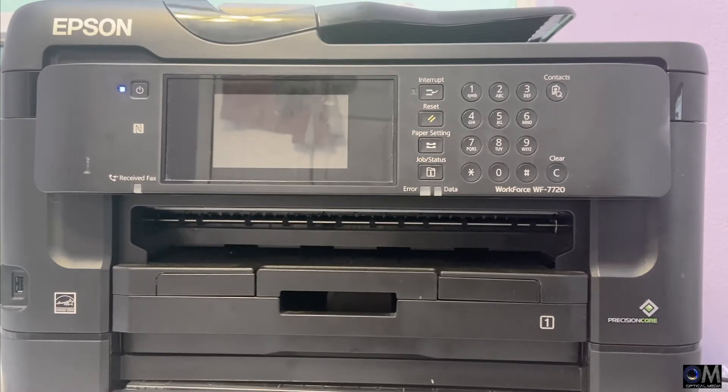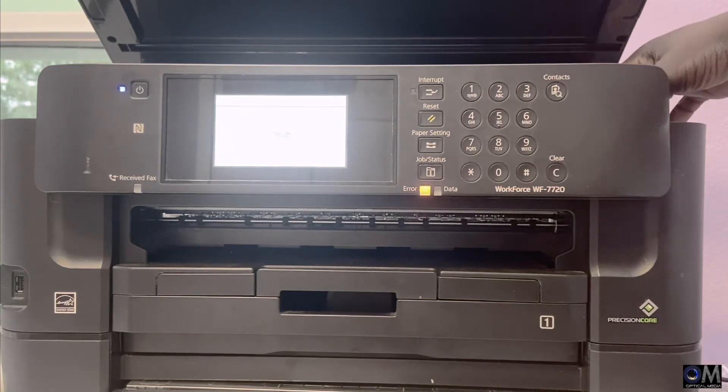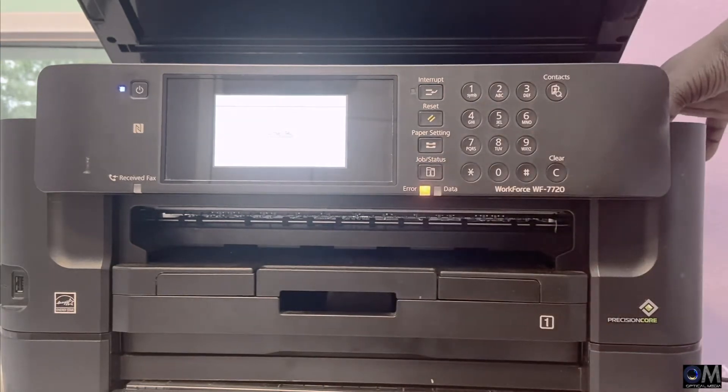You do a nozzle check and the lines are not straight. Today I'm going to show you how to resolve that problem. This works for the Epson WorkForce 7710, 7720, and pretty much any printer that uses refillable ink cartridges or a CIS — continuous ink supply system. Open your printer.